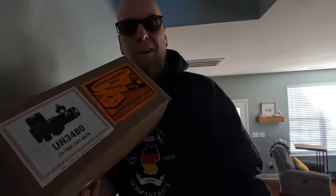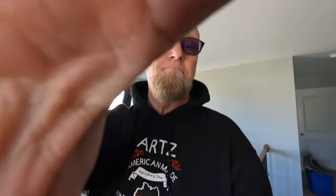So this says forbidden to be on an aircraft. I mean, I can't take this up with me when we travel — that's not going to be good. All right, let's upload this footage and see how it looks.